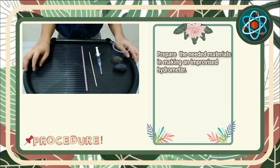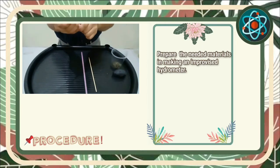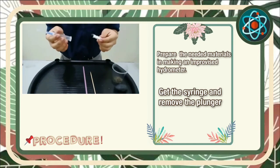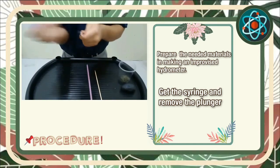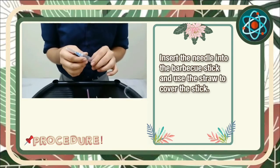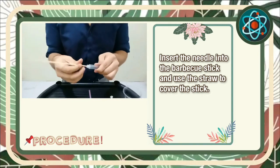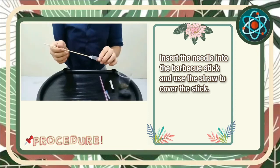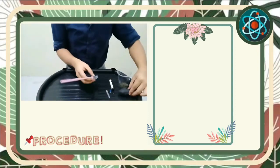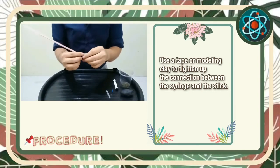First, we need to prepare the materials in making an improvised hydrometer. Next, we need to get the syringe and remove the plunger. After which, insert the needle into the barbecue stick and use the straw to cover the stick. Use the tape to tighten up the connection between the syringe and the stick.